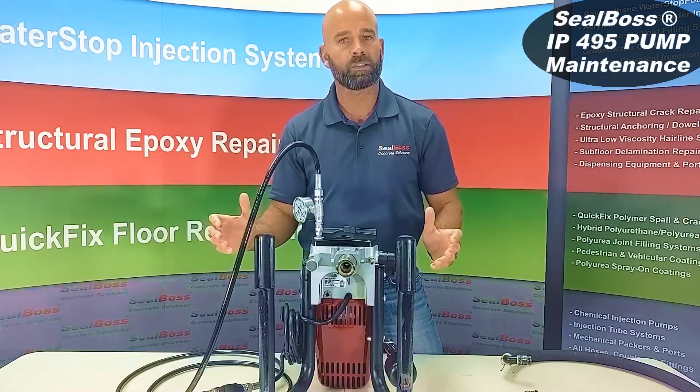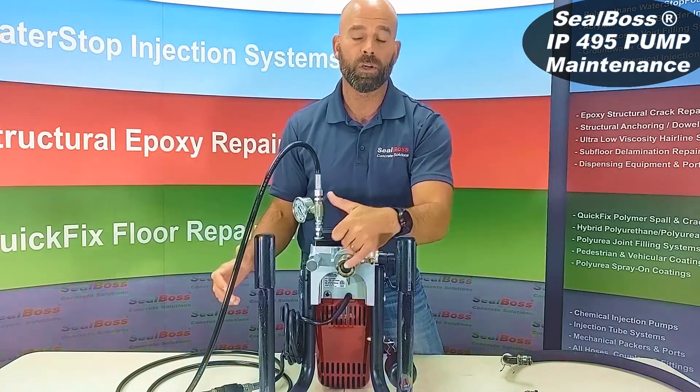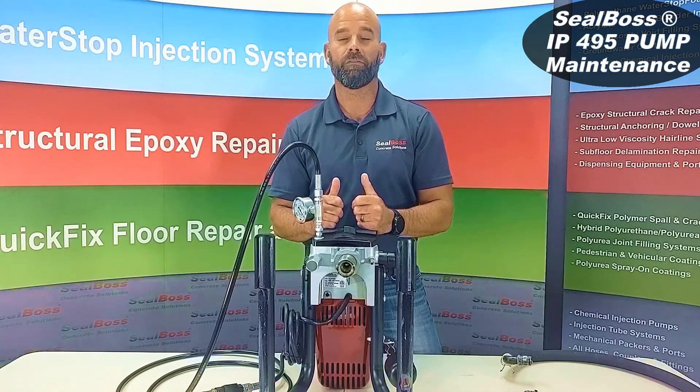Between the two-step process on the general cleaning and this tip and trick with the ball and cage, you should be well on your way to having a clean machine for injection in the future. Thanks for tuning in — we're here to help. Work safe, have a great day.